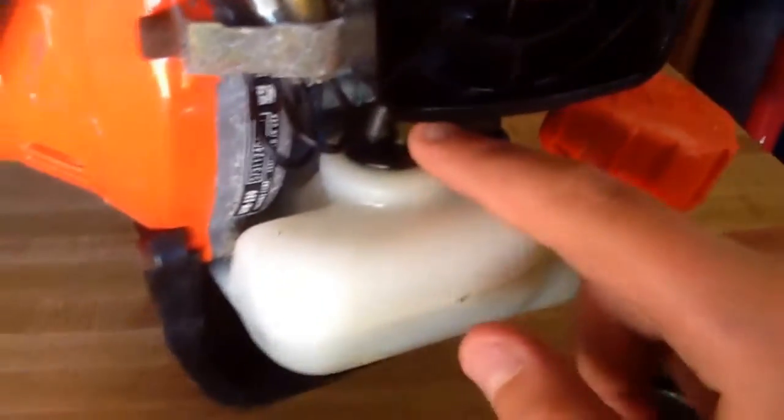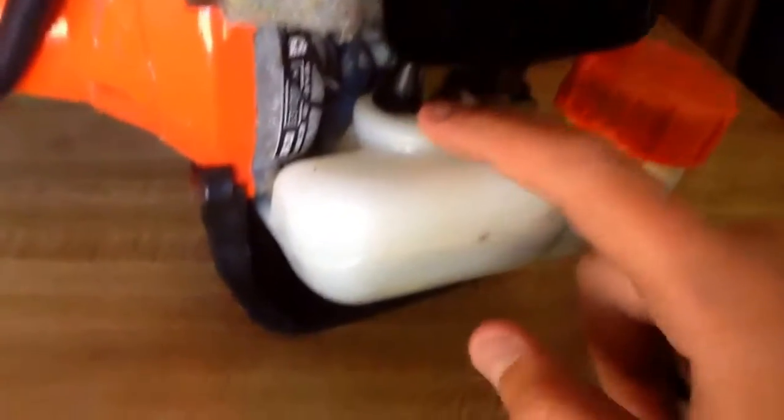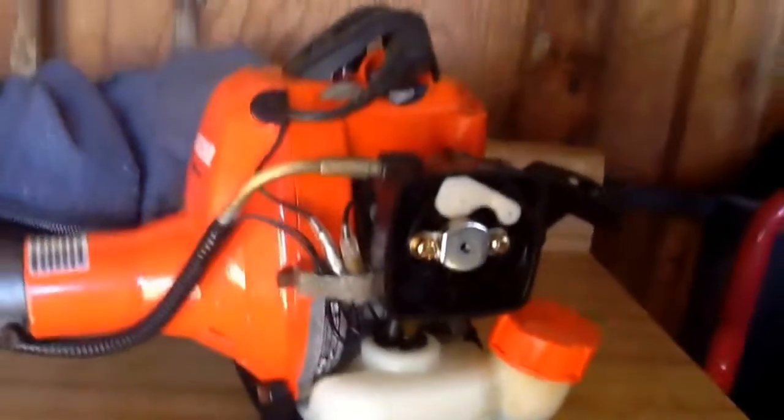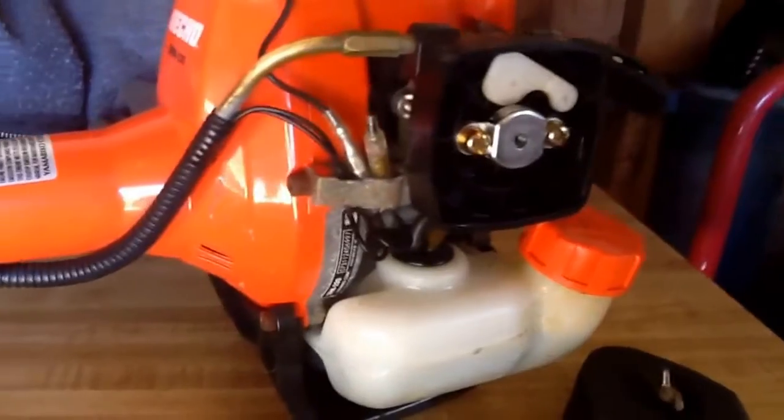One more thing — the fuel lines are in one little round unit, so you just pop out both at the same time. That holds a good seal, so when you turn it upside down to edge, it doesn't leak at all. That's pretty much it — thanks for watching, see you in the next video.